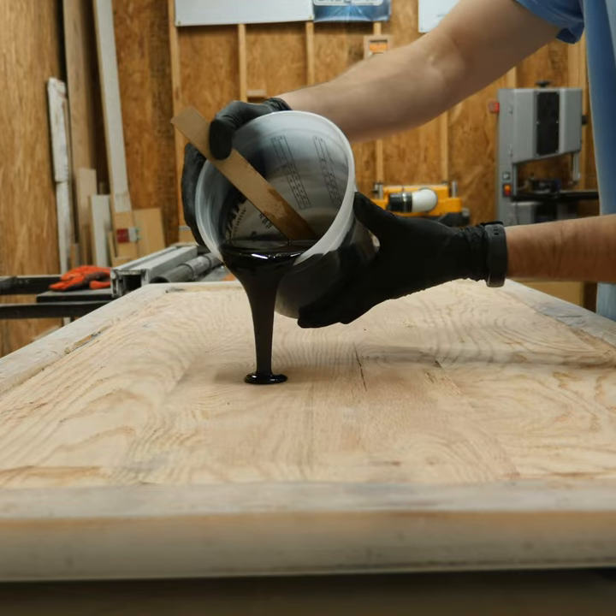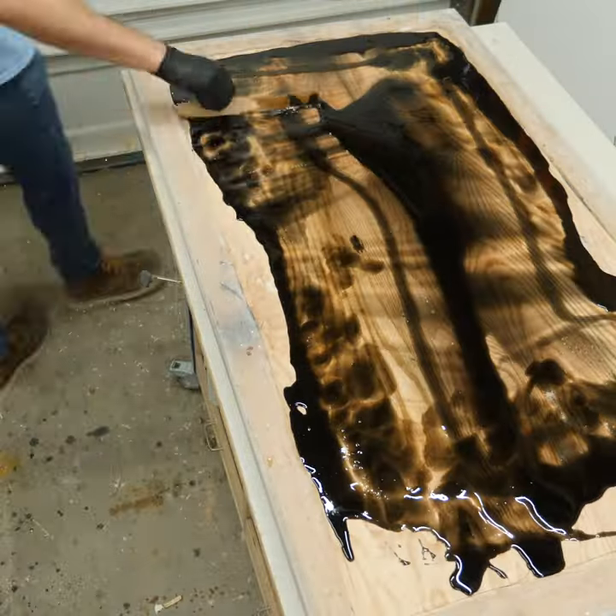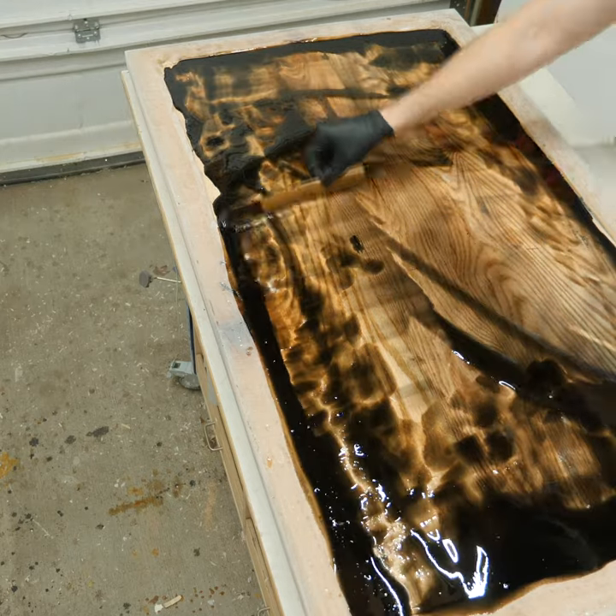So I mixed up all the epoxy and spread it over the bottom of the table, and then realized that epoxy isn't paint. So there are a lot of see-through areas.